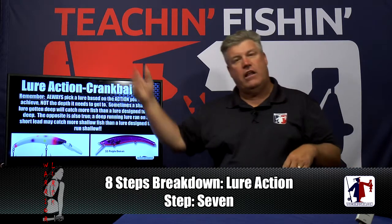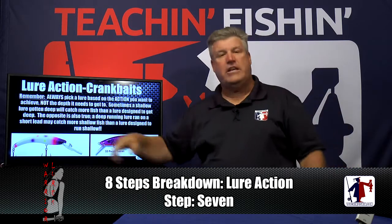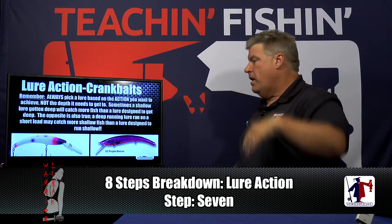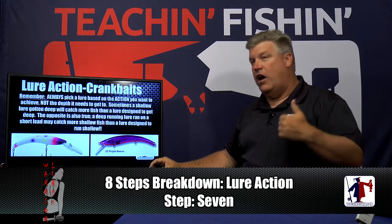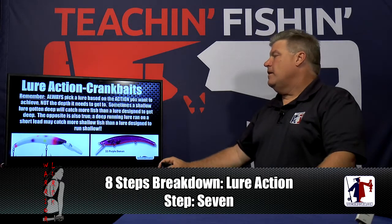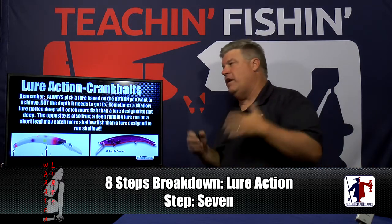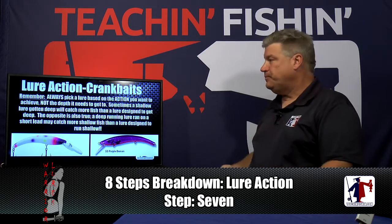We can take a deep bait and run it shallow, or take a shallow bait and get it deep. Be aware that getting your lure to the right depth is step three, way up the hierarchy — but getting the right action is also part of that depth control piece. Don't just grab a deep-diving bait to get deep because you may end up with the wrong action. That's the biggest thing to emphasize in step seven, lure action.